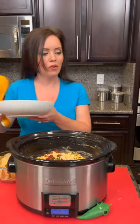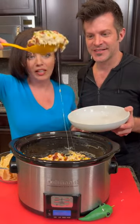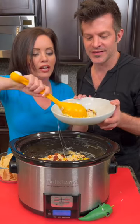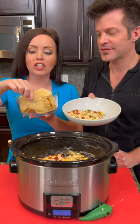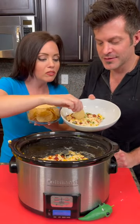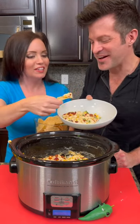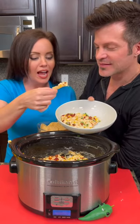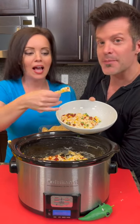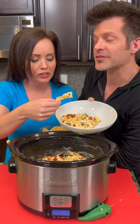Kyle, get in here — time for the taste test! Hold the bowl. Smells good — scoop that out, this is gonna be nice and creamy. Look at that cheese — remember we had the pepper jack in there. Use some good old tortilla chips. Ready for the first bite? So what was in here again? There was corn, jalapeños, pepper jack cheese, and cream cheese.